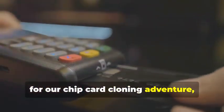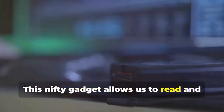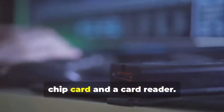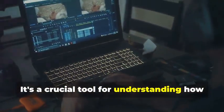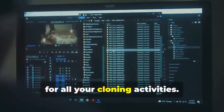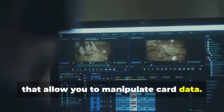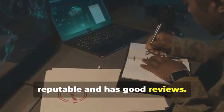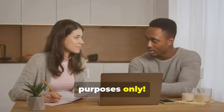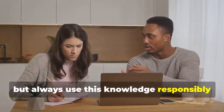Next up, for our chip card cloning adventure, we'll need an MSR605X or a similar device. This nifty gadget allows us to read and analyze the data transmitted between a chip card and a card reader — it's a crucial tool for understanding how chip cards work. Finally, no self-respecting card cloner would be caught without a trusty laptop and some specialized software. There are various programs available online, some free and some paid, that allow you to manipulate card data. Remember, we're using these tools for educational purposes only — always use this knowledge responsibly and ethically.